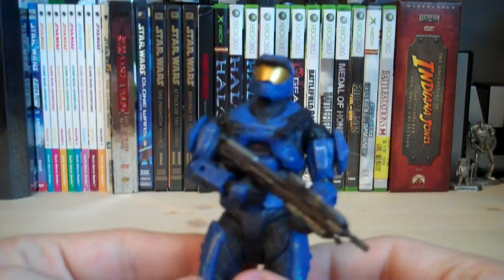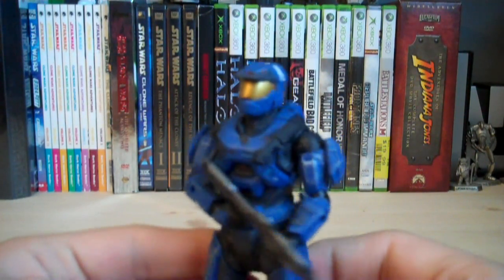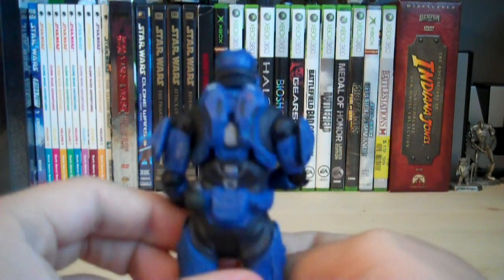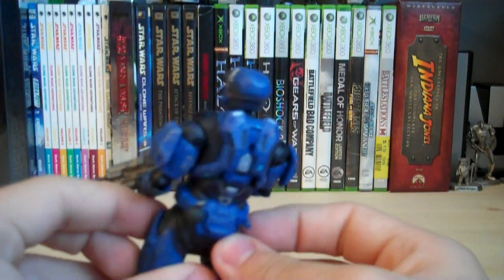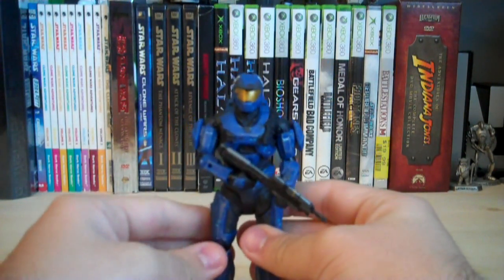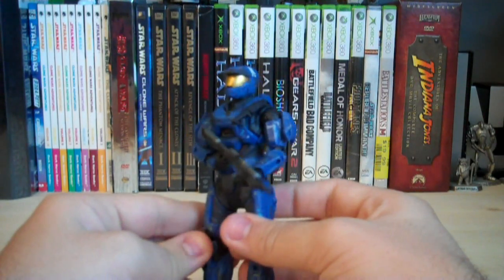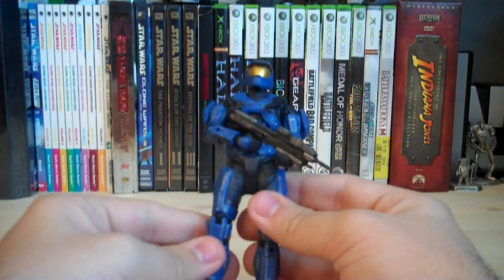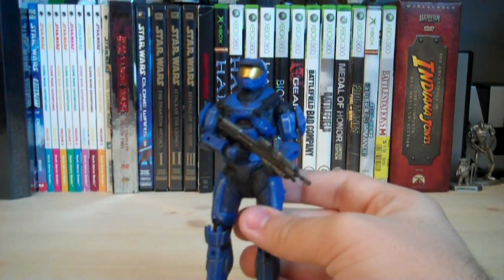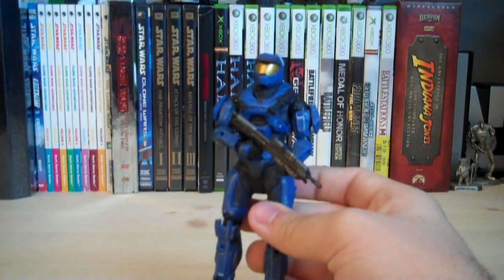The helmet sculpt is pretty awesome. It's got a gold visor, and it's also got some white and red detailing on the sides as well as the back a little bit. There's nothing really too special about it, but it is an entirely new sculpt which looks pretty cool. I would recommend you pick up this figure because it's the only figure in Series 4 that has this helmet — so if you really want this one, pick up this figure.